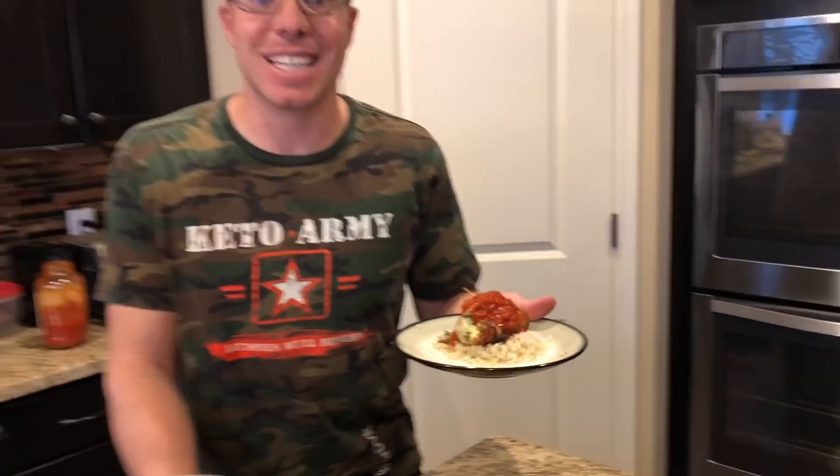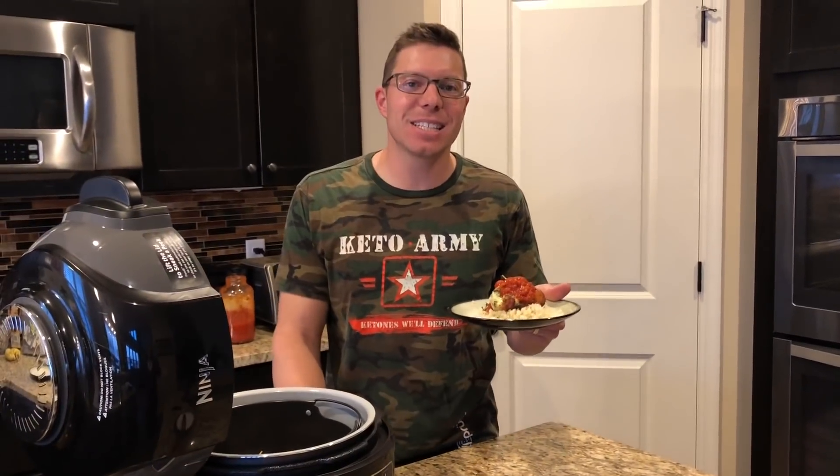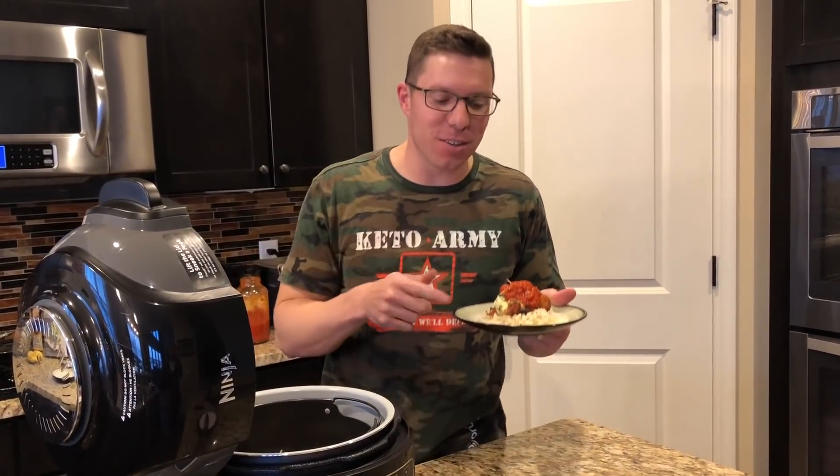What's happening? Nick Martinez, the Keto Dad here, and tonight we made Italian stuffed chicken with spinach in the Ninja. Tons of fun, delicious, and pretty easy to do. Check it out.